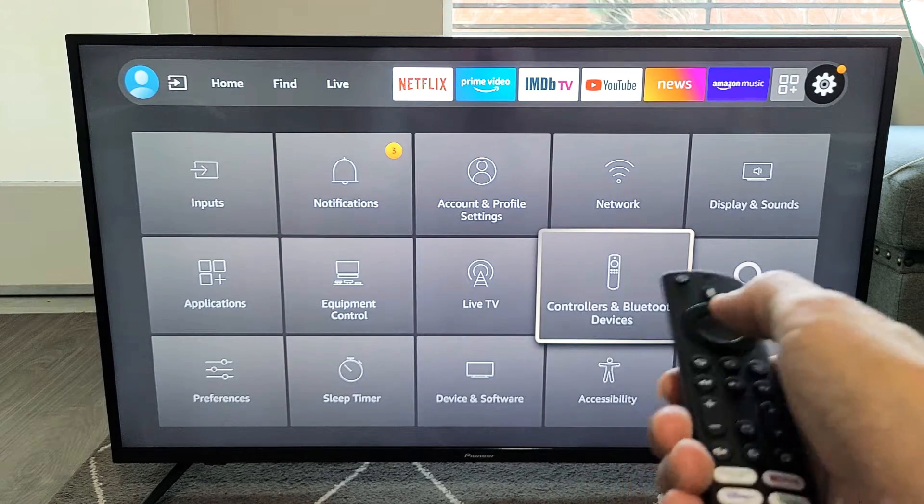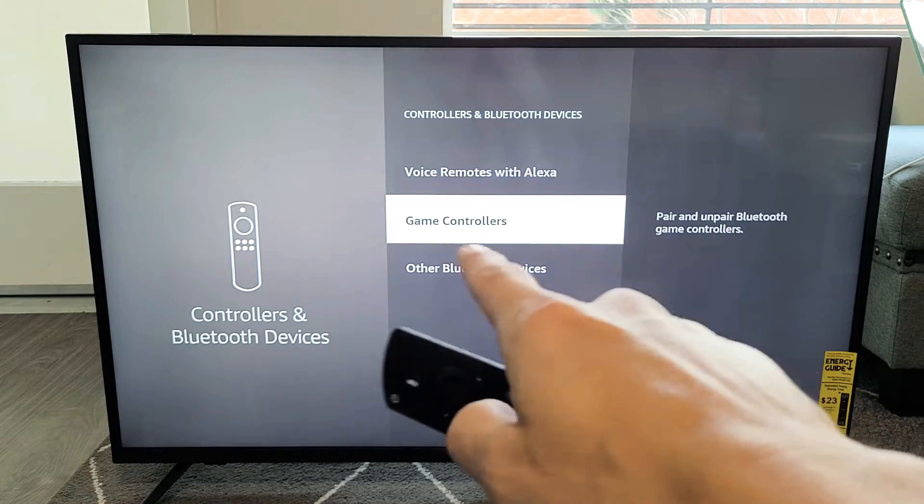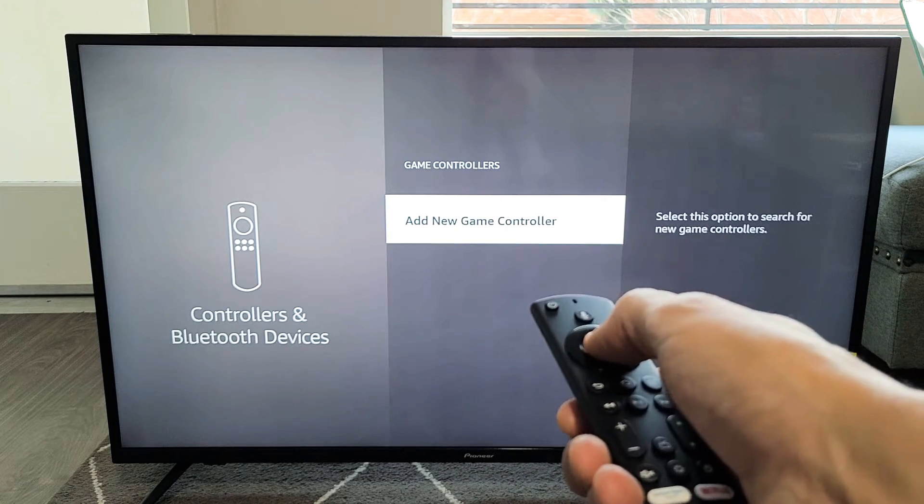Select Controllers and Bluetooth Devices. Now go down one to where it says Game Controllers and select that. Then select Add New Controller.